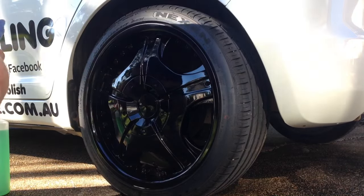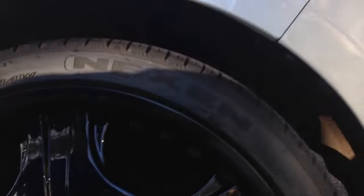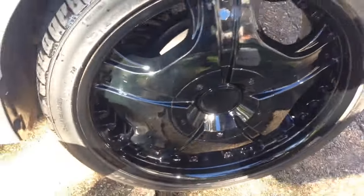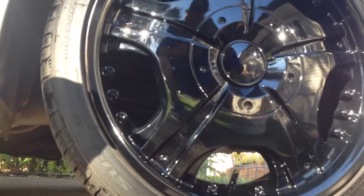There we go, finished product. The whole process probably takes about two or three minutes a wheel, which is why it's important to make sure you clean the wheel properly the first time. That's how we clean a nice polished black wheel. Any questions, comment below. Thanks for watching.